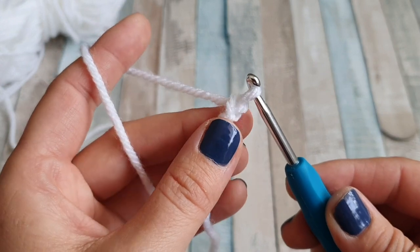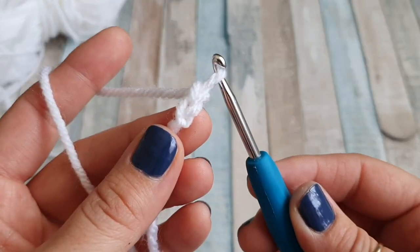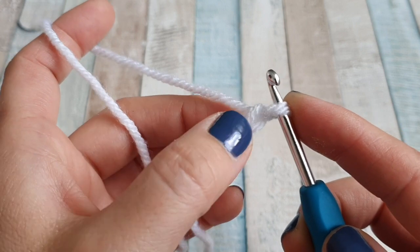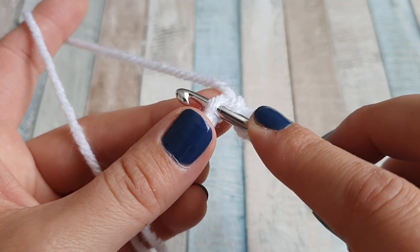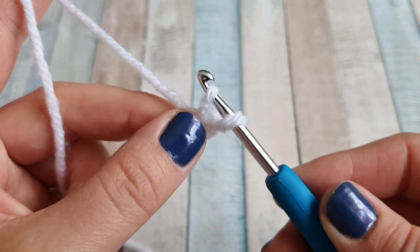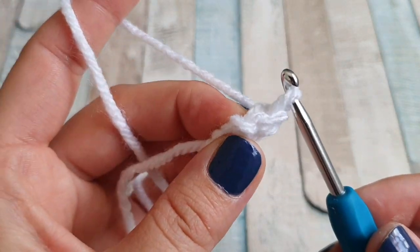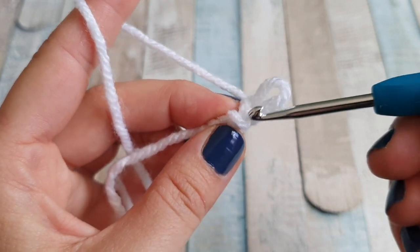We need two chains. So I have one here and I need one more. Make sure the chains are not very tight — just nice tension. We are going to do a single crochet into this very first chain here, not this one but this one. Insert your hook, yarn over, pull through two loops on your hook, yarn over and pull through. Now you are going to turn it clockwise.